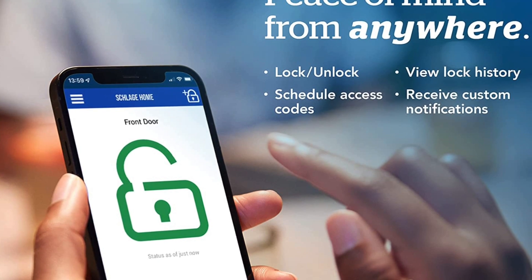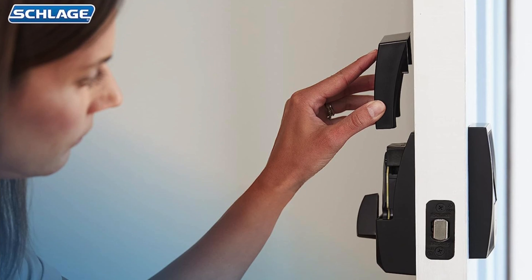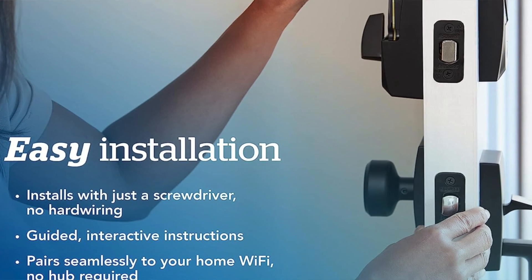However, it holds fewer codes — just a hundred — than competing smart locks such as the August. So if you don't have an iPhone this may not be the best smart lock for you. The pros: it unlocks via iPhone and Apple Watch very conveniently, the built-in alarm is great, and it works with HomeKit. The con is that it supports fewer codes than other smart locks.